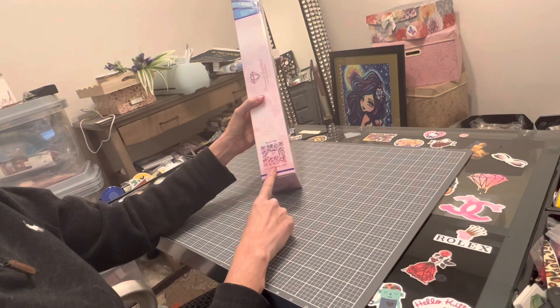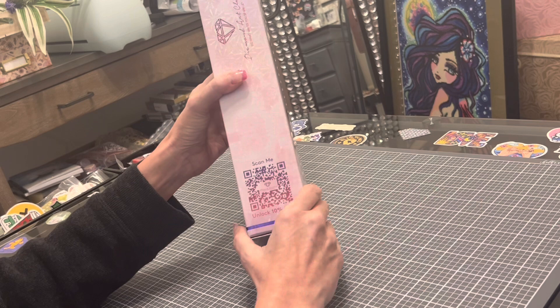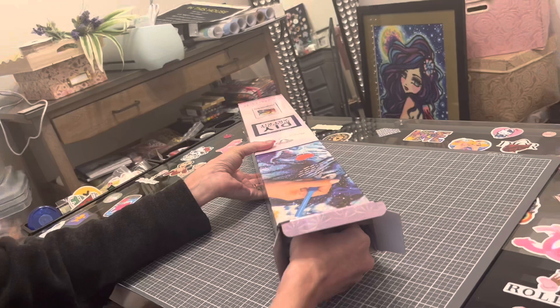Also, if you scan the QR code on your packing slip — Diamond Art Club never wants you to pay full price for their diamond paintings — make sure you scan the QR code or use the coupon code in your instruction booklet to get 10 or 15% off each of your kits. Don't pay full price for Diamond Art Club; they give you plenty of opportunities to save money.